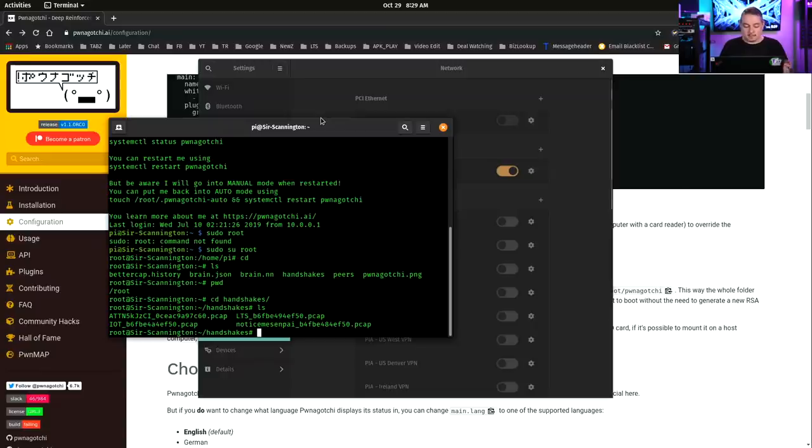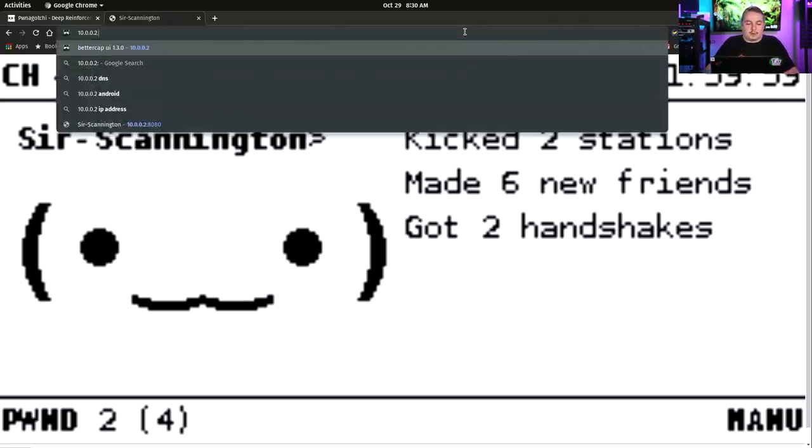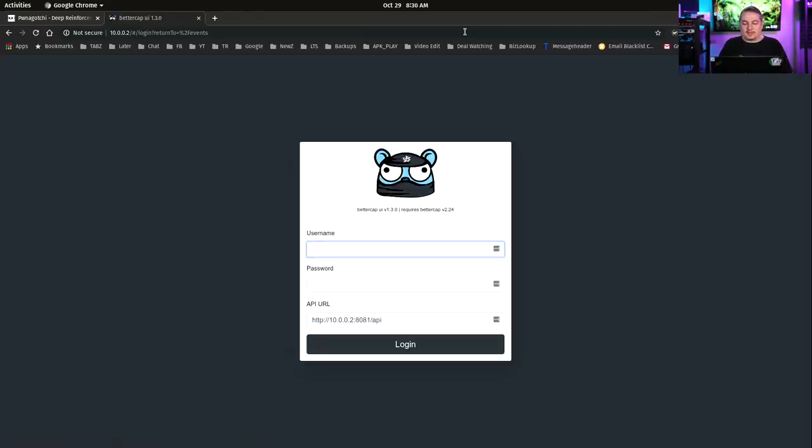Also running at port 8080 is essentially how the system works — you're seeing what's actually on the screen. It shows the channel, AP, uptime. Its name is Scannington, and it kicked two stations, made six new friends, got two new handshakes. There were only a couple of networks and it was running for a while, so just two new handshakes. If you go to the root of it, there is the actual interface for BetterCap itself, so you can do your own tuning and dive deeper into it.